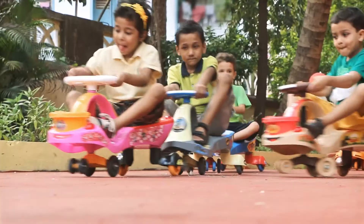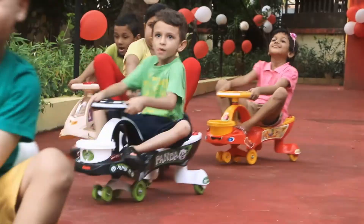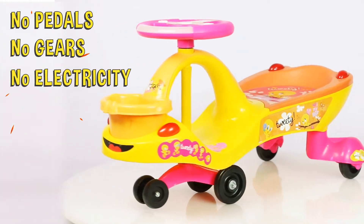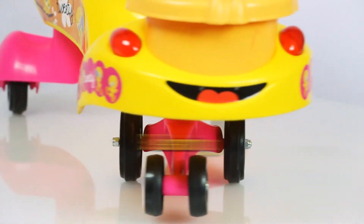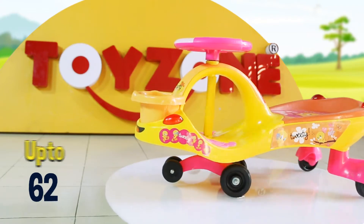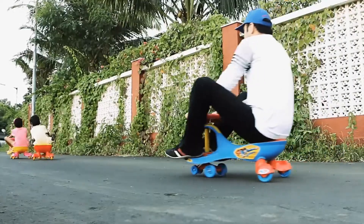The real excitement: the mechanical car that moves forward just by turning the steering wheel left and right. No pedals, no gears, no electricity. Comes with advanced bearing wheels for smooth and free movement. This Magic Car can hold up to 70 kg of weight, so parents and elders can ride too.